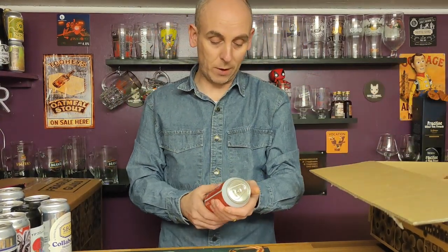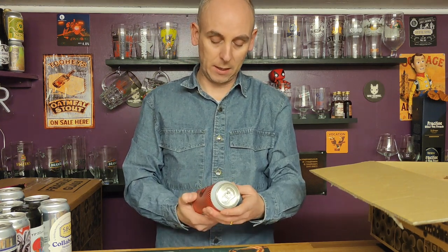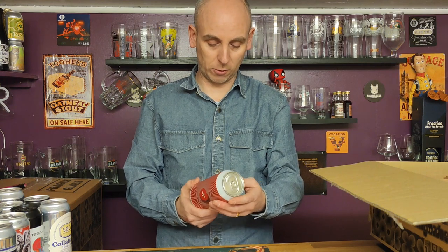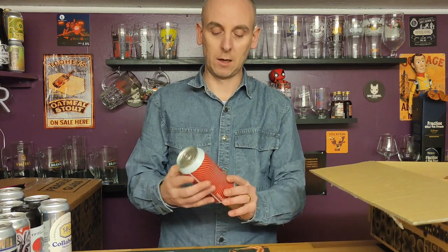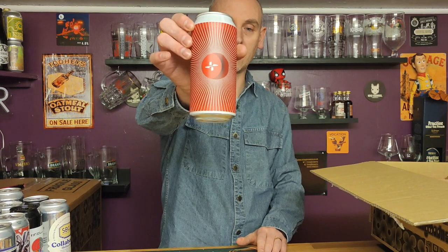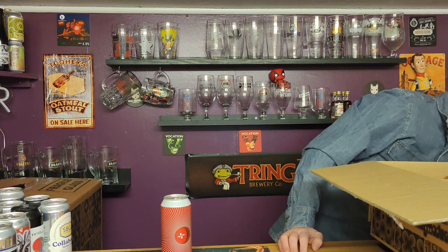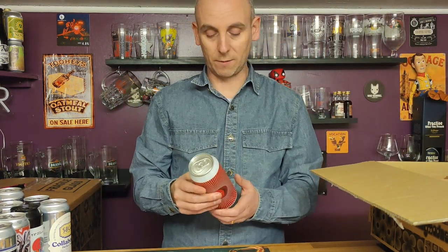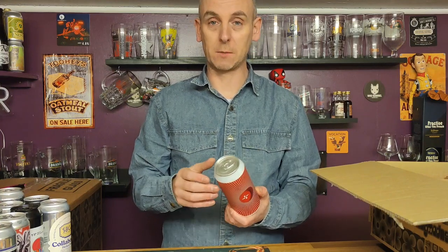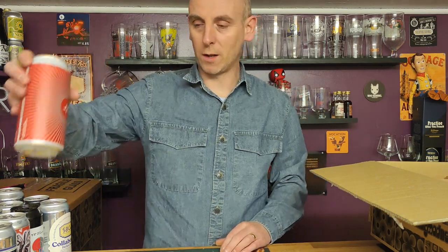We've got one from North Brewing Co — this is an ESB. I love a good bitter, and especially an ESB — Extra Special Bitter. Let's see what North Brew's take on an ESB is going to be like. I've had some belting craft brewery ESBs. North Brewing Co ESB, 5.6 percent ABV — great ABV for an ESB, looking forward to that.